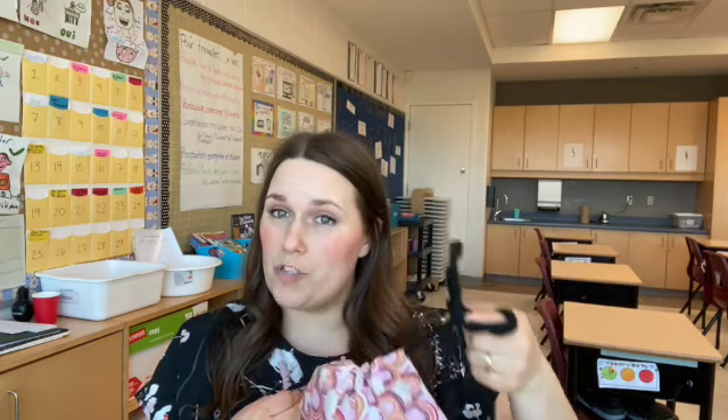This mask has three layers, which is what is the recommendation now. It also has a nose wire and it's got customizable ear loop and head loop options, so you can make the mask of your dreams.